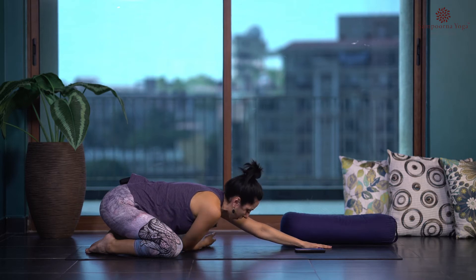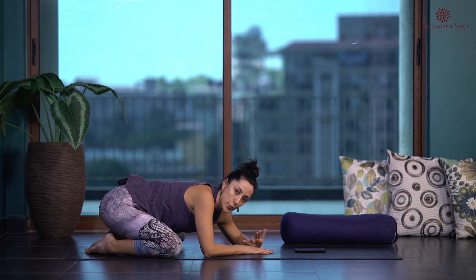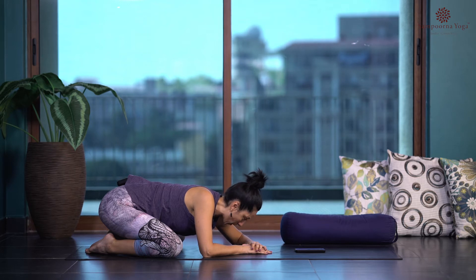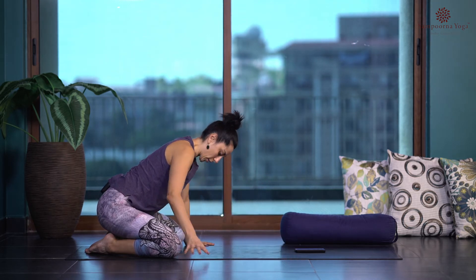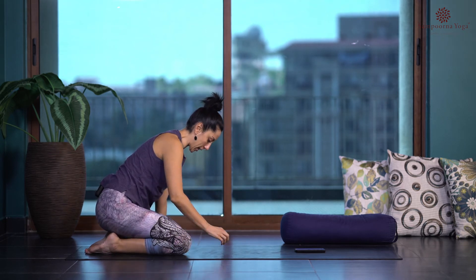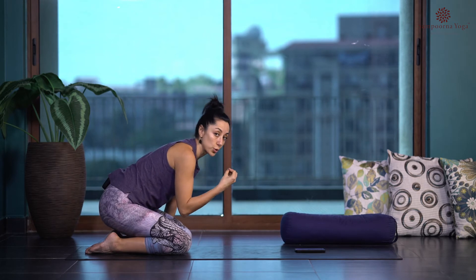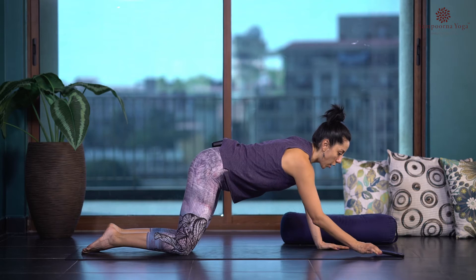Softly start moving out of the pose, resting in the center to feel these sensations before moving to the next pose. Bring the knees close to each other — help one knee then the other. Remember, in yin we want to move in slow motion, slower than you think you should. Now we're going to come onto our belly.